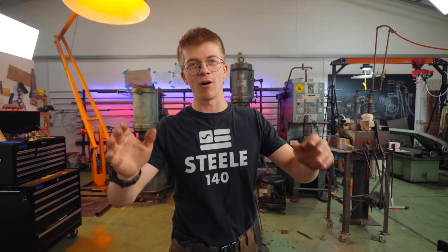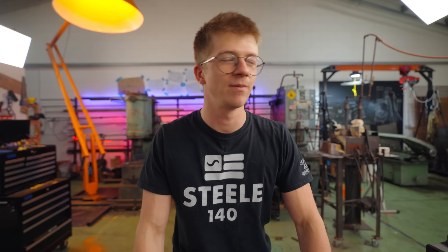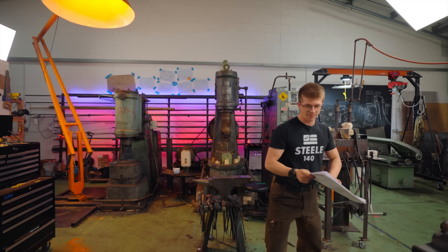I want to make titanium Damascus, but we do actually need the patent. It's basically an instruction manual.